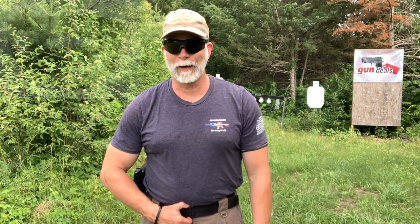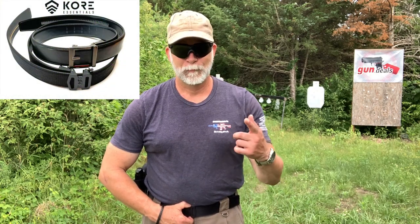Now there are tons of options out there with a huge range in cost. Where do we start? I got a hold of a couple from CORE. Check it out.